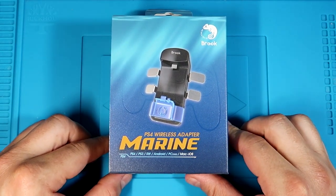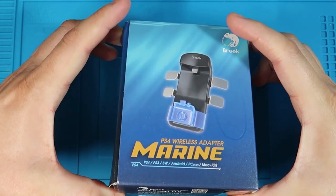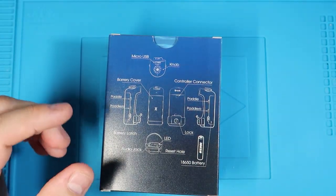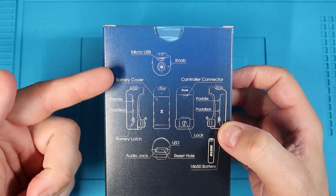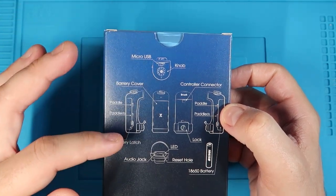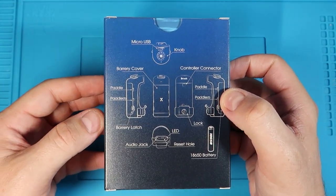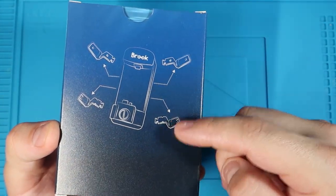Let's open it up. There are two little pull tabs — just pull it out. I really like this design choice for the box; it's like a schematic showing the side, back, front, another side shot, top shot, bottom shot, and the battery. On the backside it's just showing you where the paddles go.